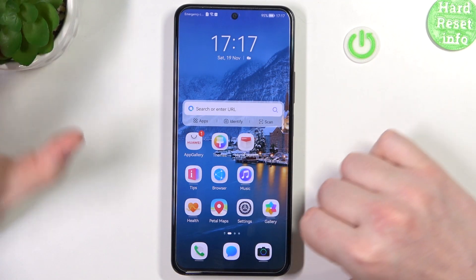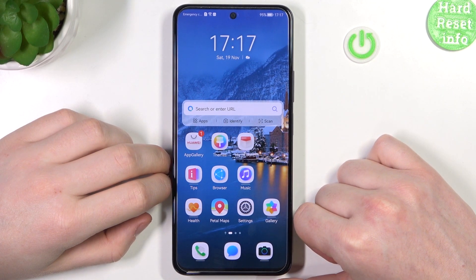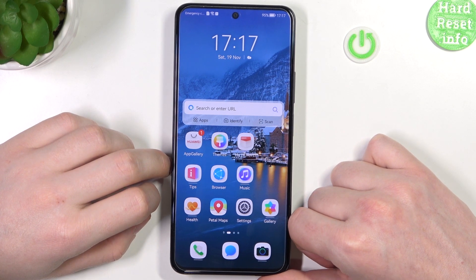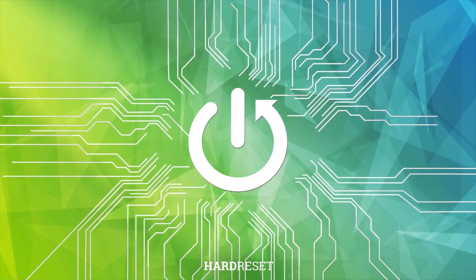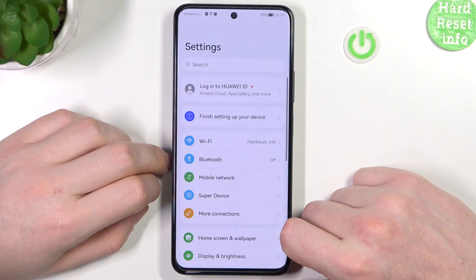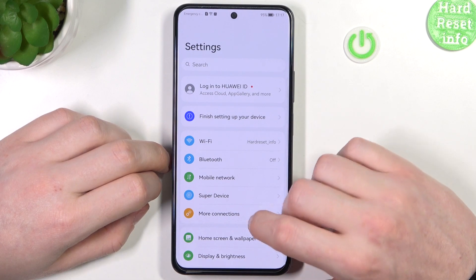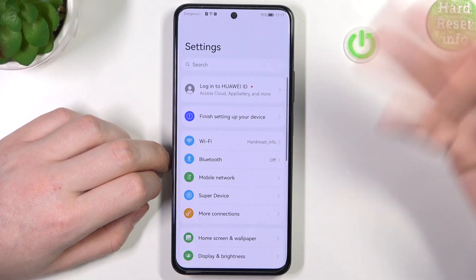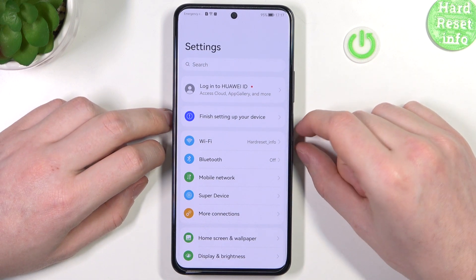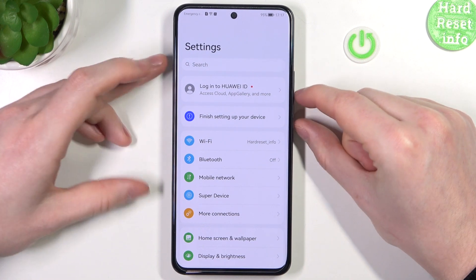In this video I want to show you how to take a long full page screenshot on a Huawei Nova 10 SE. To do this, we'll need to open up some apps that allow us to see all of the scrollable page, then click on the screenshot button — it's the power key and volume down key at the same time.